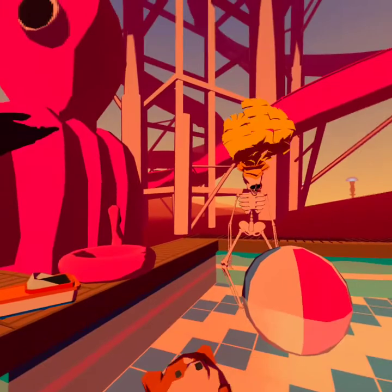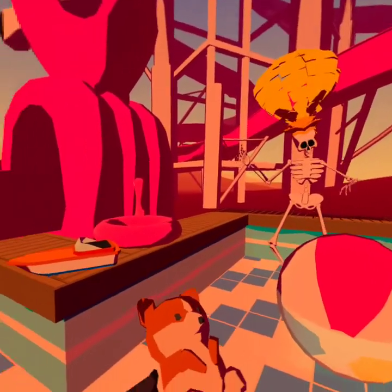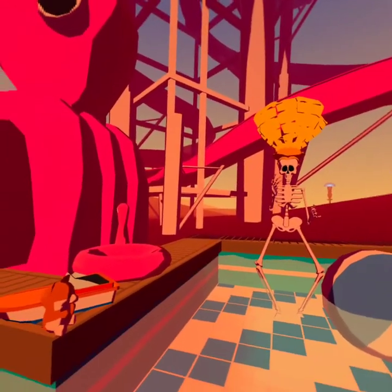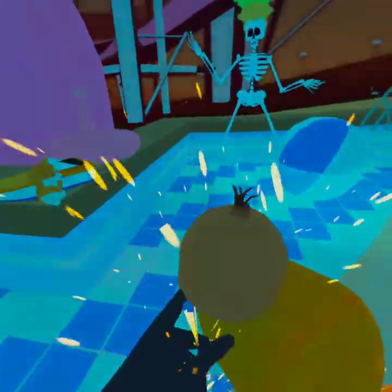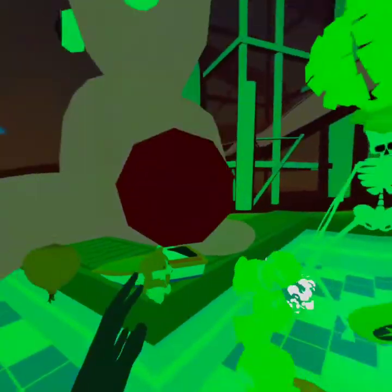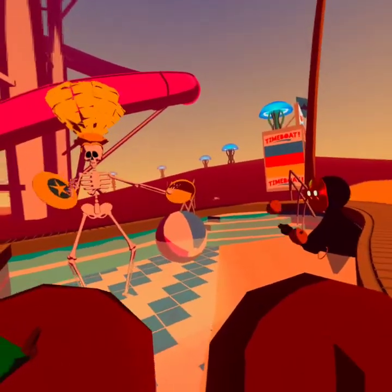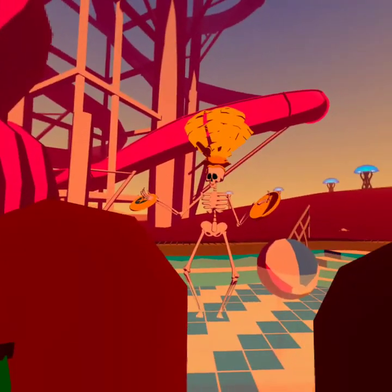Do you guys want to practice some cheers? Make pom-poms out of whatever you want. Maybe I'll make cheer-y puns — that seems fun, a little bit impractical. I've been teaching everyone this little arm routine.